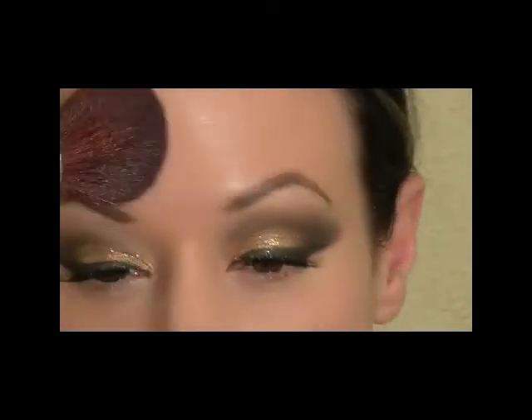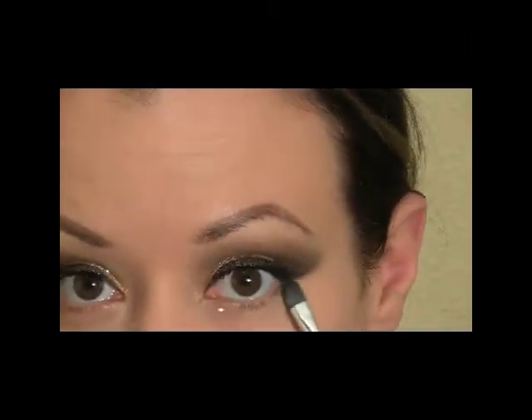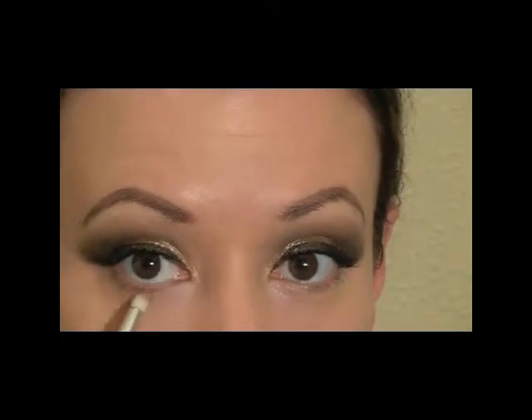I'm also going to put some powder on the T-zone with a regular powder brush. Then for underneath the eyes, I'm going to put a little bit of primer under there — using that Urban Decay primer potion again with a clean concealer brush, right on the lower lash line, to make sure everything sticks. I'm going to pick up a pencil brush and use that first taupey color we started with and put that on underneath the lower lash line, going all the way in.